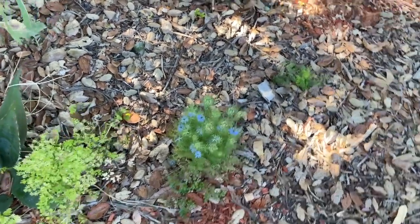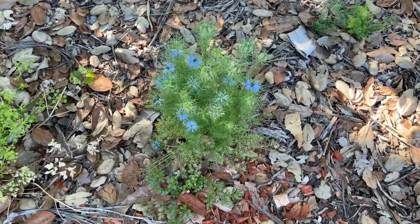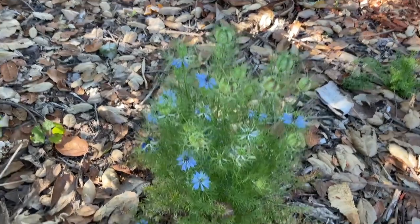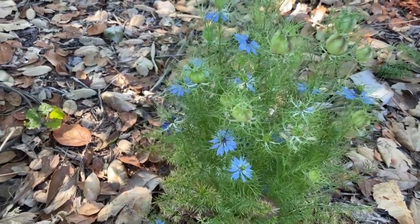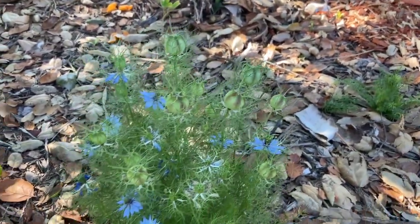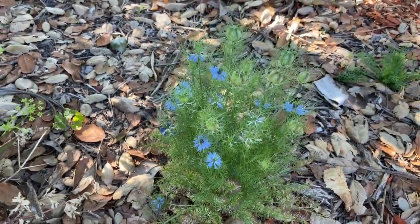Here's the Nigella sativa plant in bloom. See how its flowers are so pretty? You can see some of the flowers are starting to give way to the seed pods. The seed pods are beautifully striped, and inside of the seed pods is where the black seed grows.